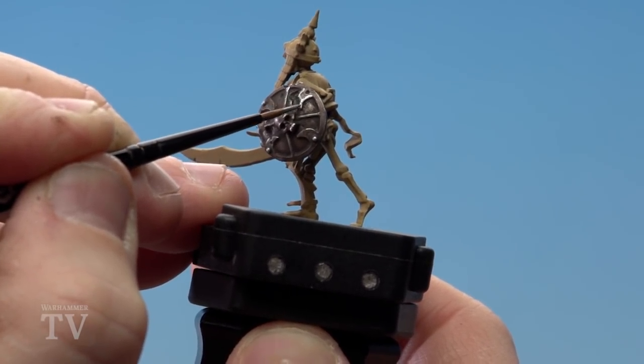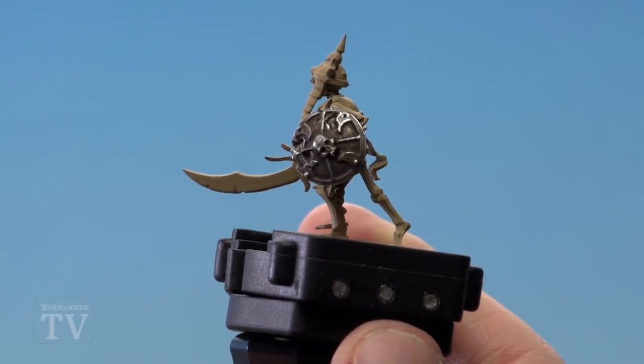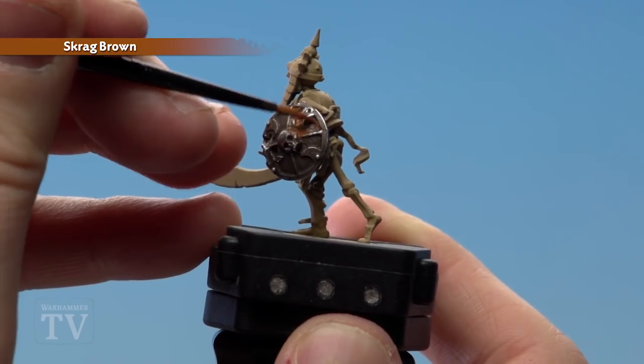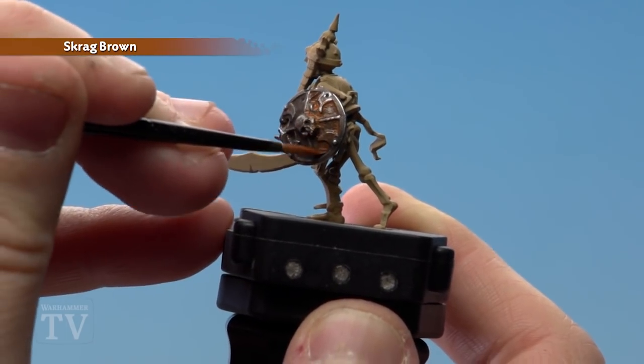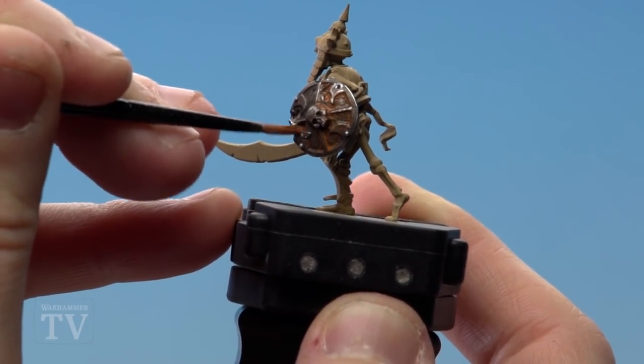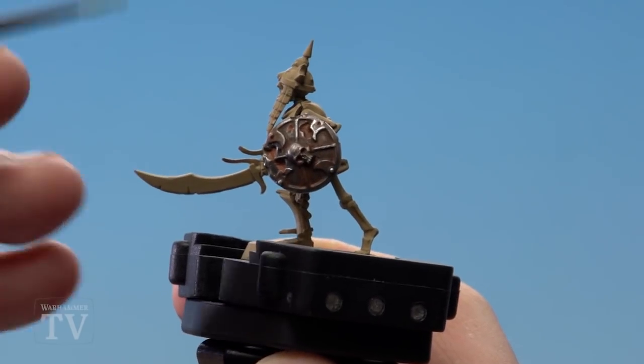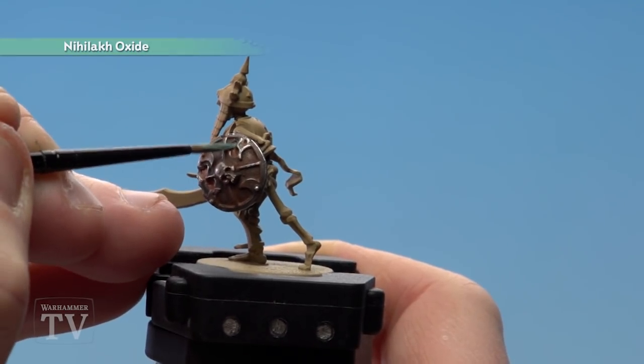With the highlight now applied, we're just going to thin down Skrag Brown with three parts water and one part Skrag Brown. We're just going to apply it into the recesses — that will give it a cool rusty effect. With the Skrag Brown now dry, we're just going to apply Nihilakh Oxide in a few key areas.